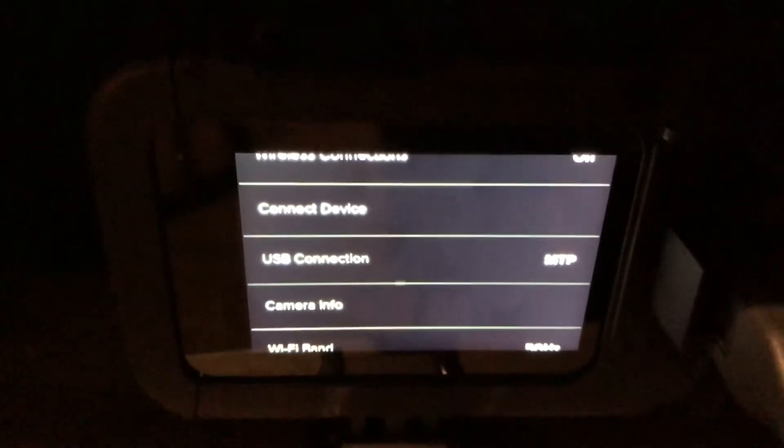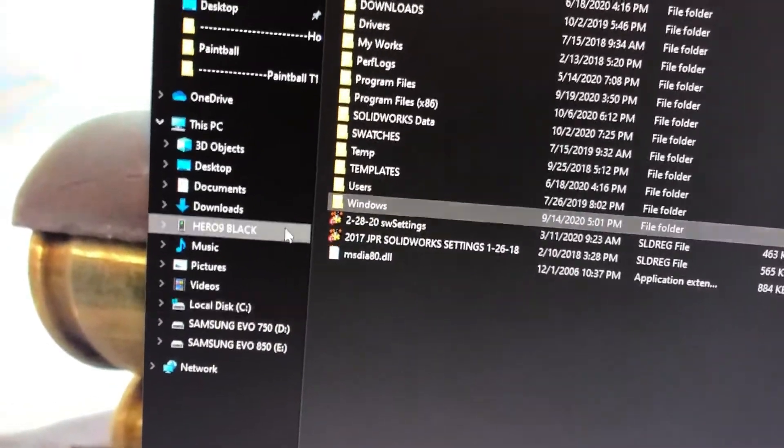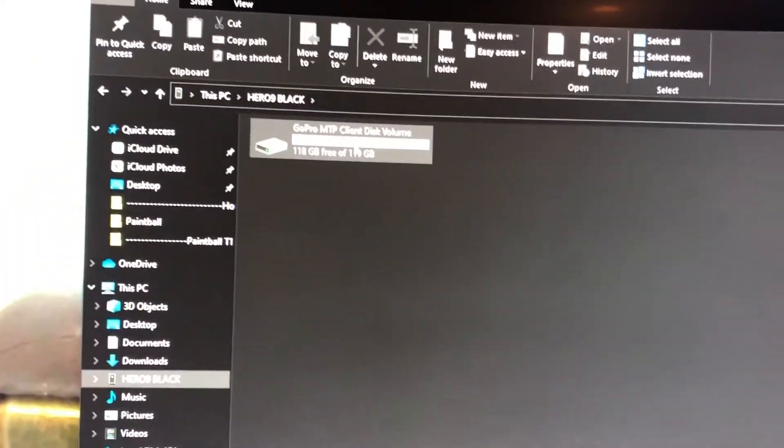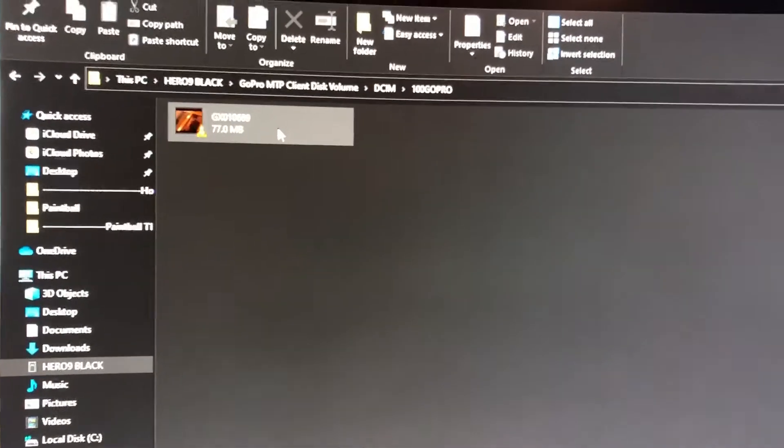Now when you plug it back in directly, it'll say connected. Then you go over here and boom — it pops up right in the corner. That's your GoPro setup. It'll also show here — select it, go to DCIM GoPro, and then your videos are there. Now you can pull your videos off your GoPro through this.